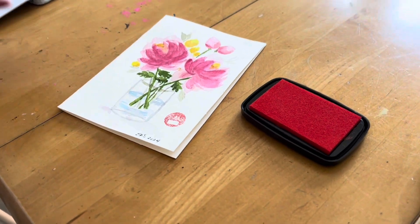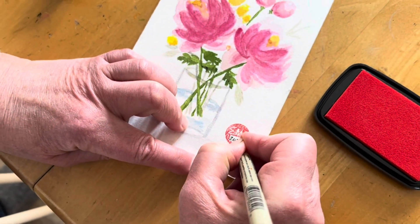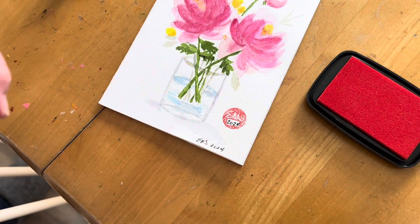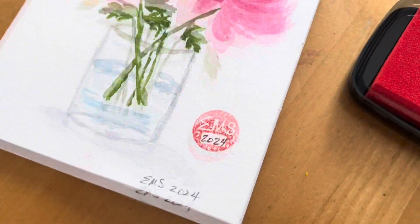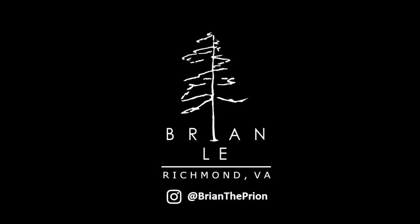And there you have it. Oh, and that negative space I talked about earlier — it's for writing in the date. My special thanks goes to Ellen for letting me showcase her lovely artwork. I hope you enjoyed this video.